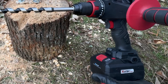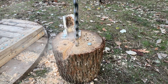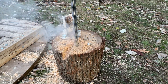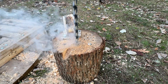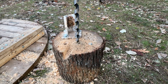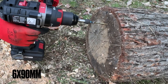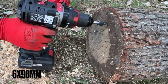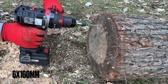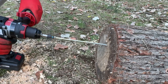Now it's time to play with the big boys — Speed 2 and the big drill bit. It does try hard but in the end it can't do it. Trying with the 8 amp battery on Speed 2, then Speed 1.